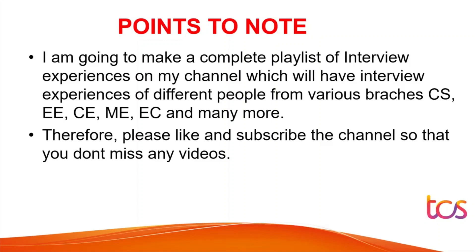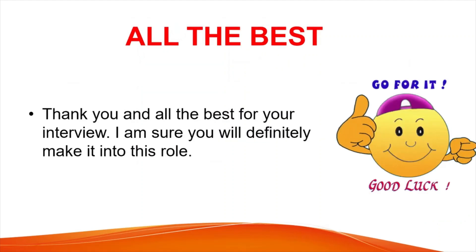A complete playlist of interview experiences for students from different branches — electrical, civil, mechanical, electronics and more — is being created. More videos from different companies beyond TCS Ninja and TCS Digital will also be added. If you are appearing for an interview, all the best — with some practice beforehand, you will definitely get the role.